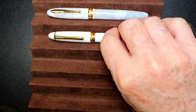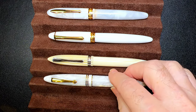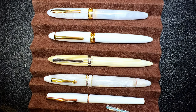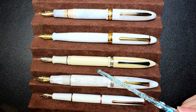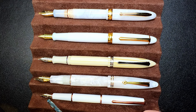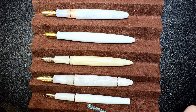Now let's look at some size comparisons. Here is the Hongdian N9 Sea of Cloud with a PenBBS 308 in Milky White, a PenBBS 480 in Cedar, a Leonardo Furore in Salt, and a Hongdian 920 with rose gold colored trim. With the exception of the 920, all of these are turned acrylic pens — the 920 is enamel over brass. They all post very well, but the 480 from PenBBS is the best of the lot. They're all number 6 size steel nibs, except for the 920, which has a steel number 5 size nib. They're all plenty long enough unposted to write with comfortably.